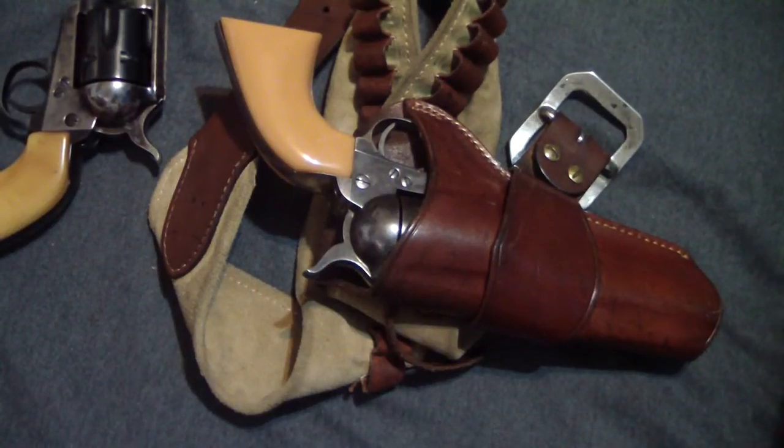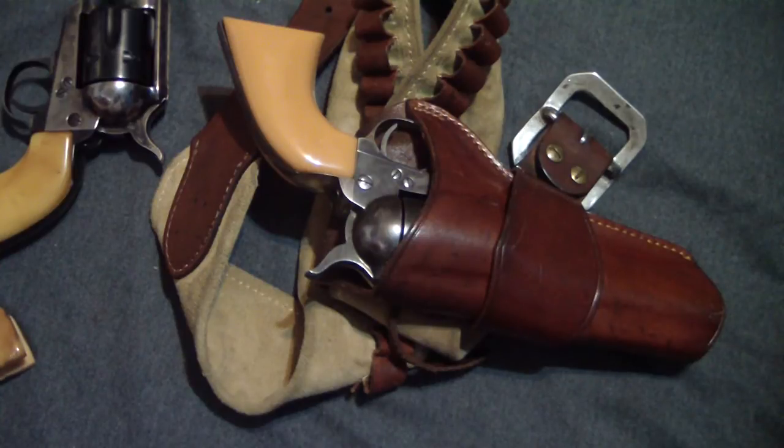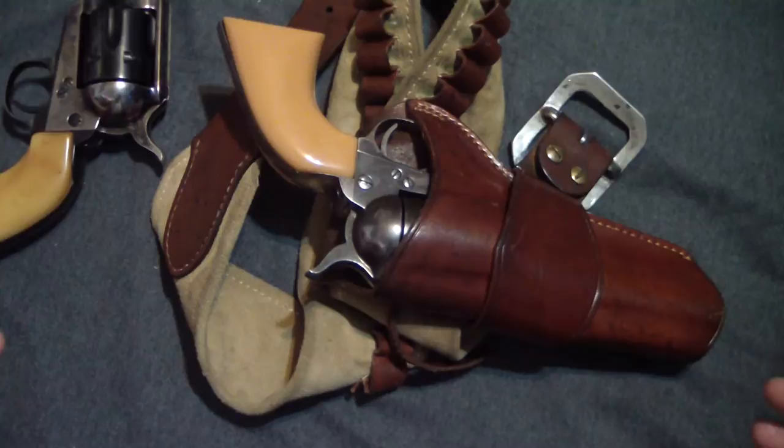Hey guys, Bat Jack JW coming to you. I think it's time that we do this video — it's long overdue. It's basically about my John Wayne stuff, my John Wayne gear. Those of you that are new to the channel, I'm a big fan of John Wayne, and throughout my videos I like to include a lot of his stuff.